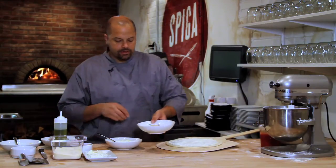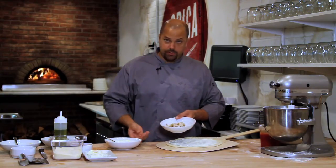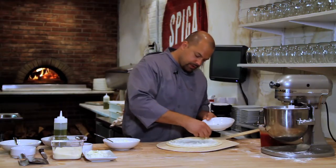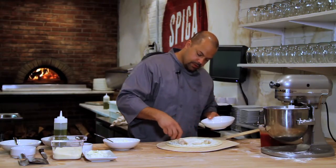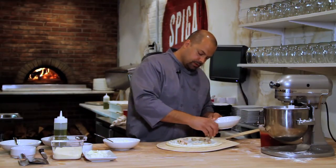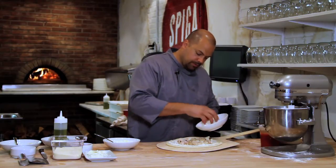Once I have that spread out, what I have here is I just roasted some chicken on the bone and then pulled it off the bone once it got cool. We're going to spread this out on the pizza and then we're going to use the buffalo sauce as one of our toppings.